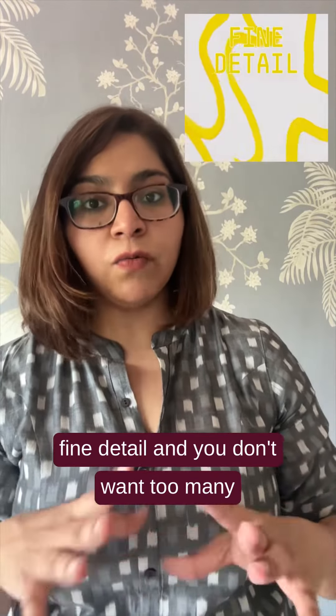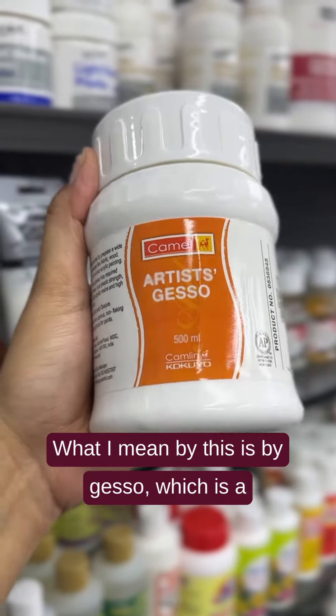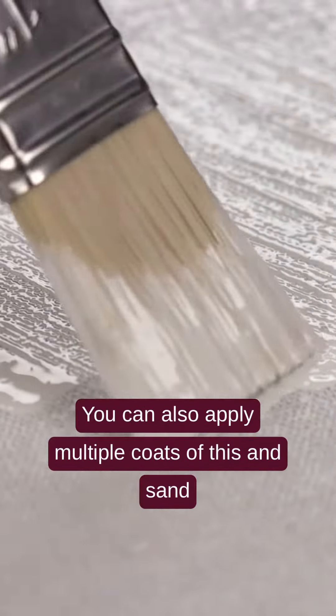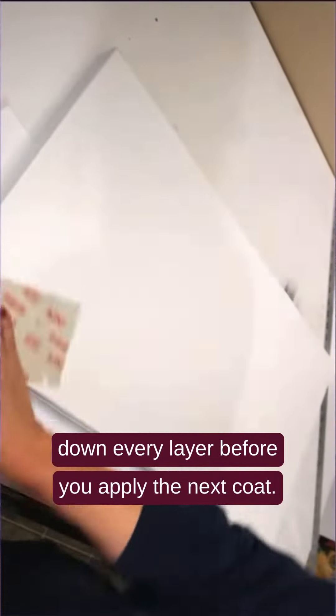This may not necessarily suit the style of work that you're doing. In case you're working with a lot of fine detail and you don't want too many grains, what you can do is prime it. What I mean by this is by using gesso, which is a universal primer that helps prep the surface to accept paint that much better.